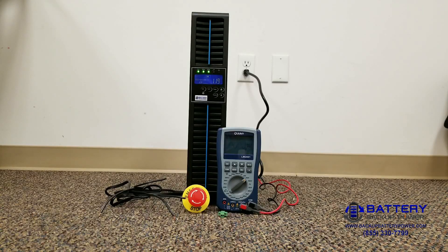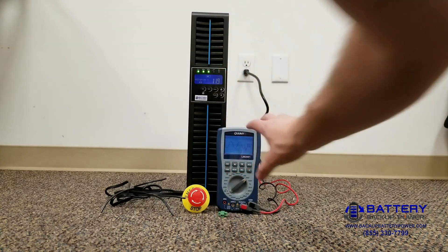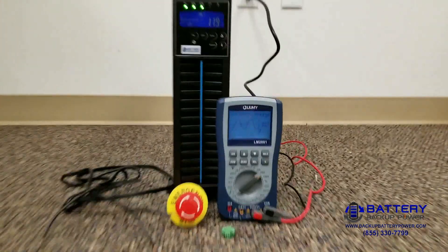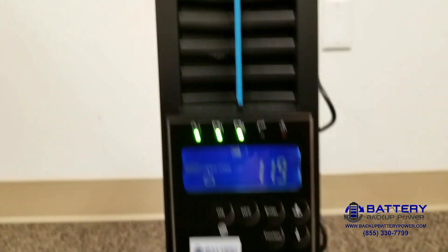Today we're going to show you how to wire an emergency power off switch, or a remote emergency power off switch, to the output of the UPS. You can see right here you have a pure sine wave coming out of the UPS and plugged into the ports on the back.